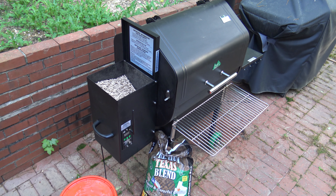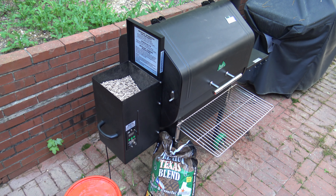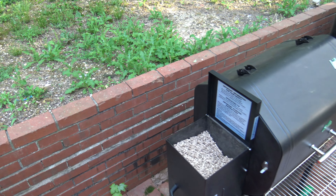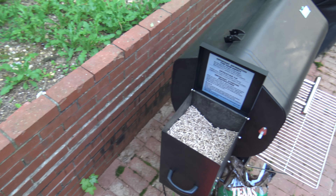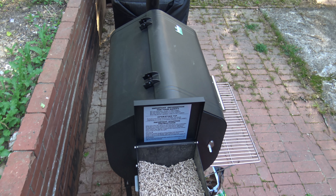This is the front of the grill that I'm sure you've all been familiar with and seen. To get the pellets changed over you have to go around to the back, so I'm going to take you around to the back of the grill and let you see something back there.